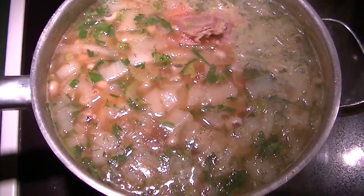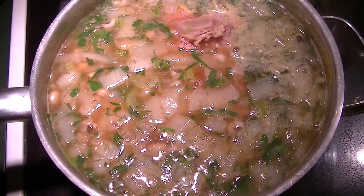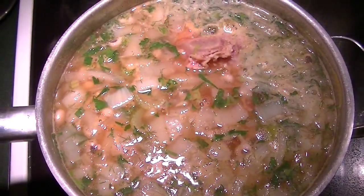Now I'm just going to let it simmer on medium-low for as long as it takes for the black eyed peas to get soft and tender, not mushy.